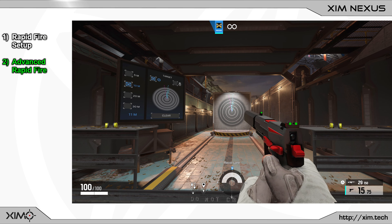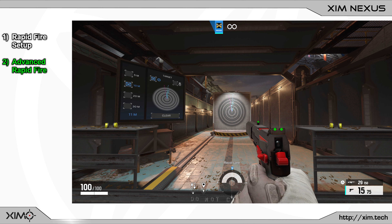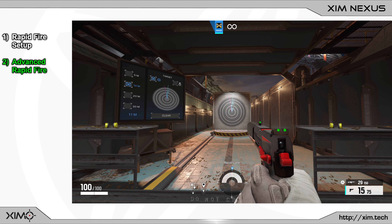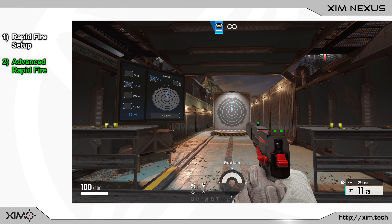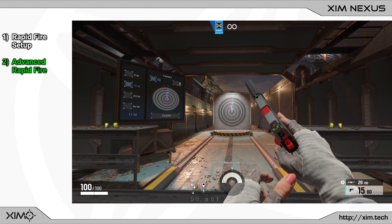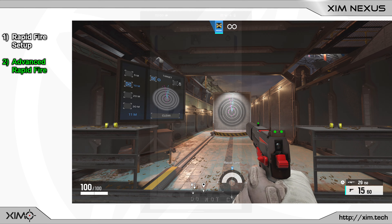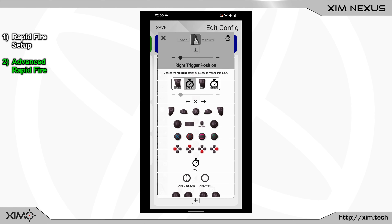So what I want to show you in the next part of the video is how you can set up the right trigger to cover both cases. On a light trigger press your controller trigger will work like a normal hair trigger, which will allow you to shoot automatic weapons at their full fire rate. And when you fully press the trigger your Nexus will activate the rapid fire. So depending on what kind of weapon you are using you will always be able to use the perfect fire mode. Let's realize the advanced rapid fire setup.